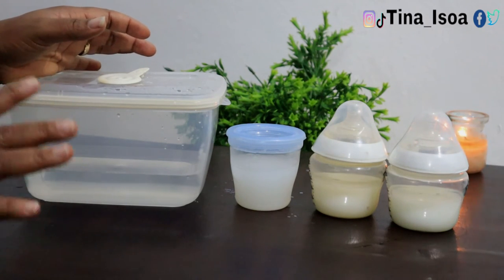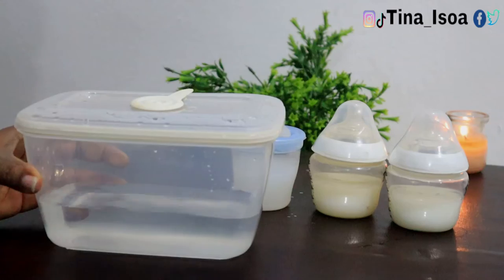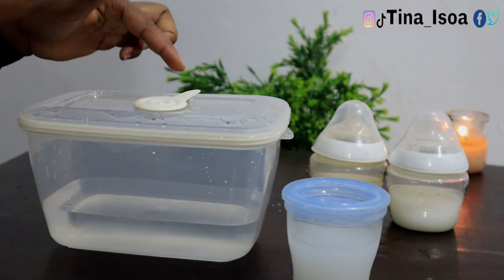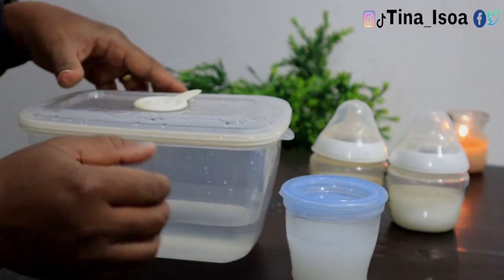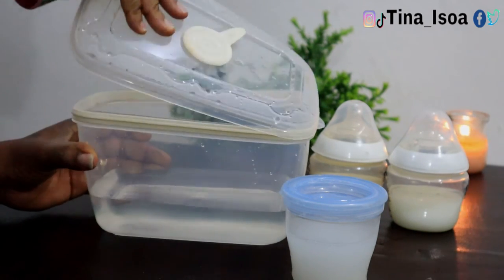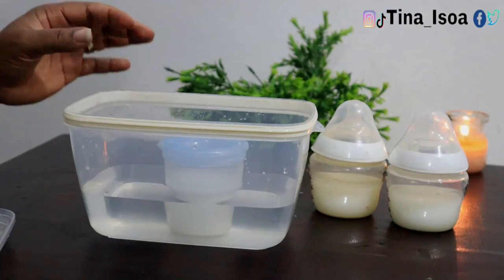In the absence of a refrigerator or power supply — especially for people in Nigeria where power supply is not reliable — this bowl is here to help. Let's assume this is the breast milk you've expressed. Maybe you're a banker or work at a facility and have to leave your exclusively breastfed baby at home. What do you do with no power? Get a neat container like this, washed properly and sterilized if possible, and fill it with clean water. Your breast milk container should be tightly closed, and you dip it into the water.